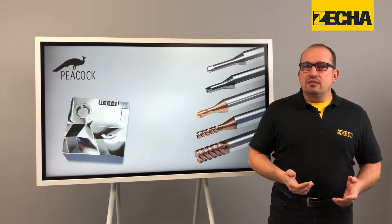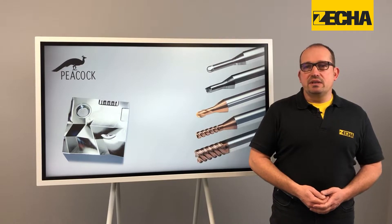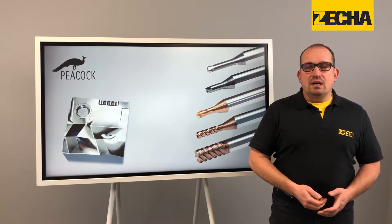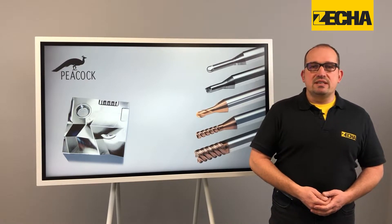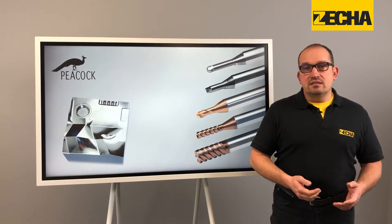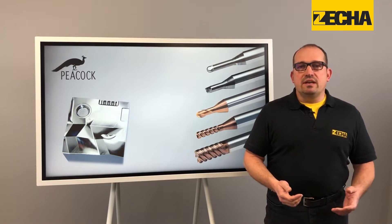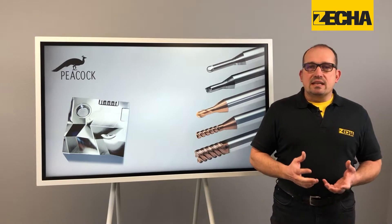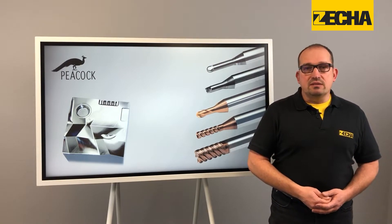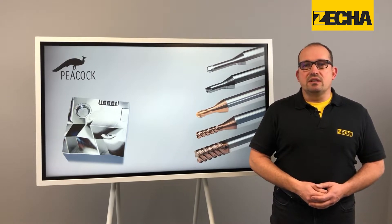Today, I'm going to talk to you about the benefits and uses of the solid carbide milling cutters of the Peacock family. Each series of the Peacock cutter family has an identical tool design, making them highly efficient and multifunctional. This tool concept combines the performance potential of the latest solid carbide grades with finely tuned tool geometry and state-of-the-art PVD coating.